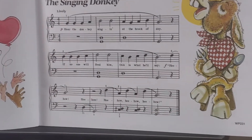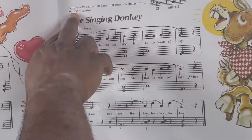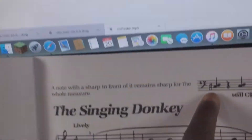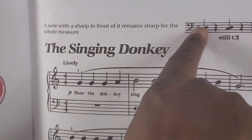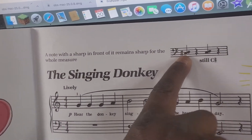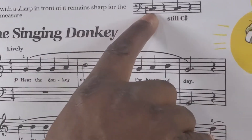Hello everyone, this is the Singing Donkey. The only thing we need to learn here is to pay attention to sharps. A sharp is mostly a black key on the piano. This sharp is showing you that — in this case this is a bass staff — and then this is all C.